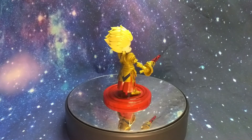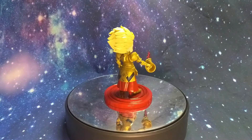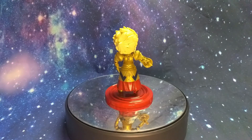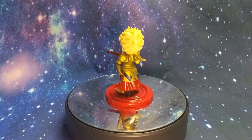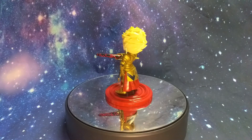Alright everyone, I think that's going to do it for this unboxing and review of the Fate Grand Order Archer Gilgamesh Bandai kit. Don't forget to like, comment, subscribe, and hit that notification bell so you don't miss any future videos. And as always, keep building.